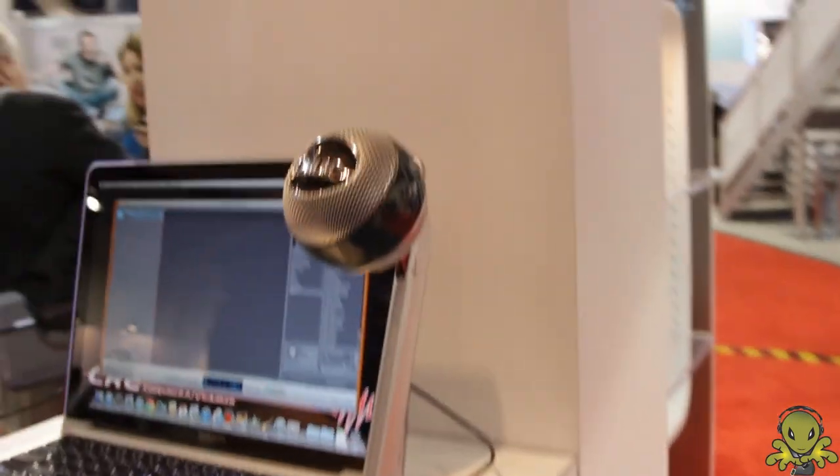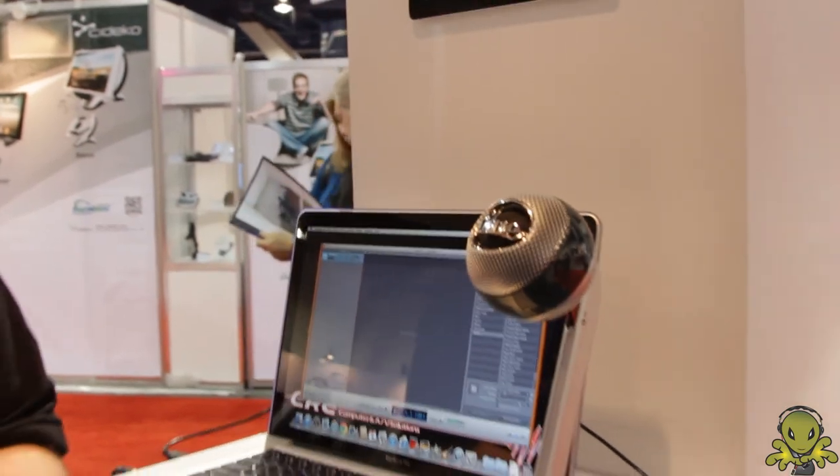Hi, my name is John von Renssel from Blue Microphones. Today we are showing off our brand new USB microphone called the Nessie, which is right here. The Nessie is an adaptive USB microphone, meaning that it's going to adapt to your own personal recording style and take all the guesswork out of the recording that you're doing.